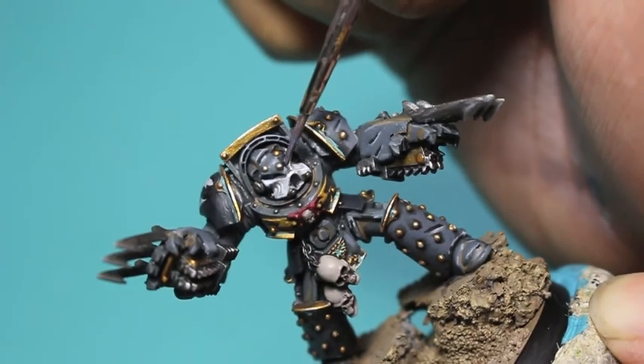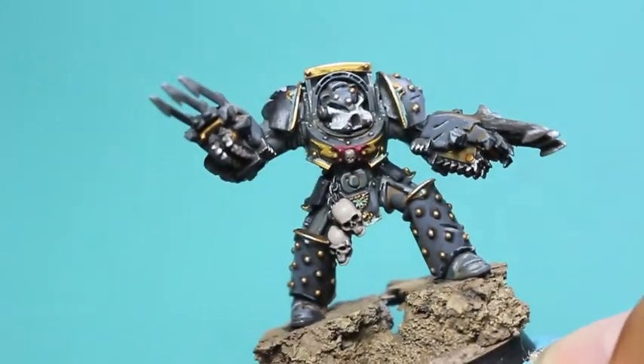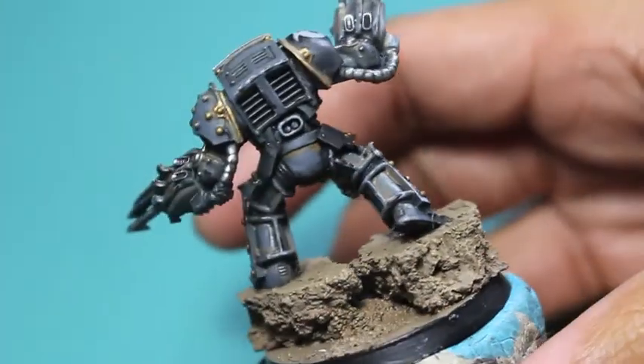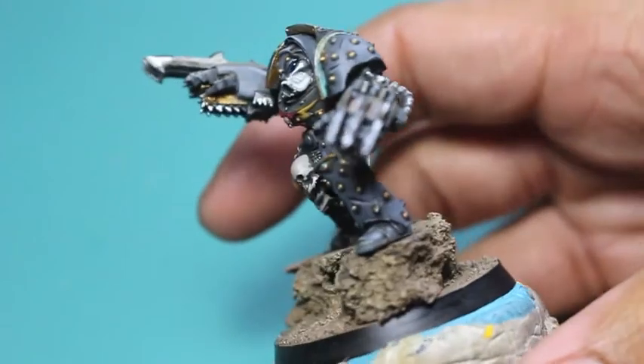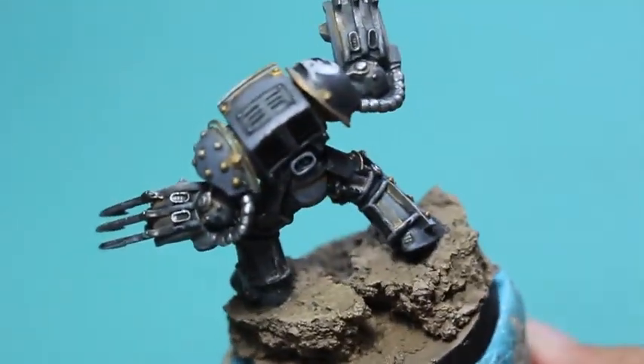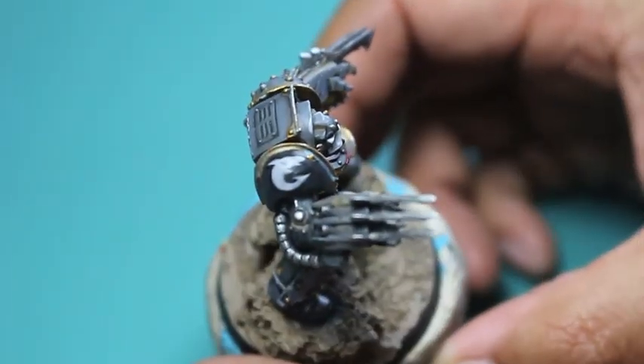Thanks so much. The last thing I have to do is actually glue on some seaweed-looking things to the base. But this is it — this is Tiboros the Red Wake from Forge World, the Carcharodon's army for Warhammer 40k. I'm glad you joined me. Thanks so much, and we'll see you in the next video. What an awesome character — thanks for joining me on this ride, everybody. Hope you have a good one. See you in the next video.